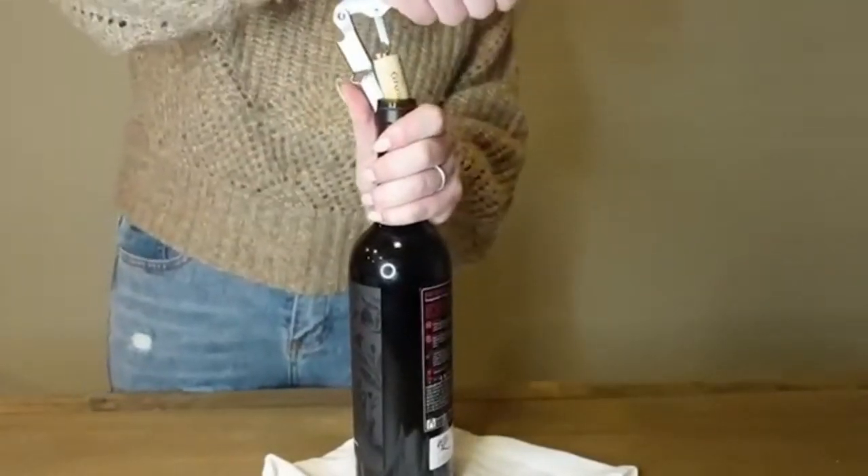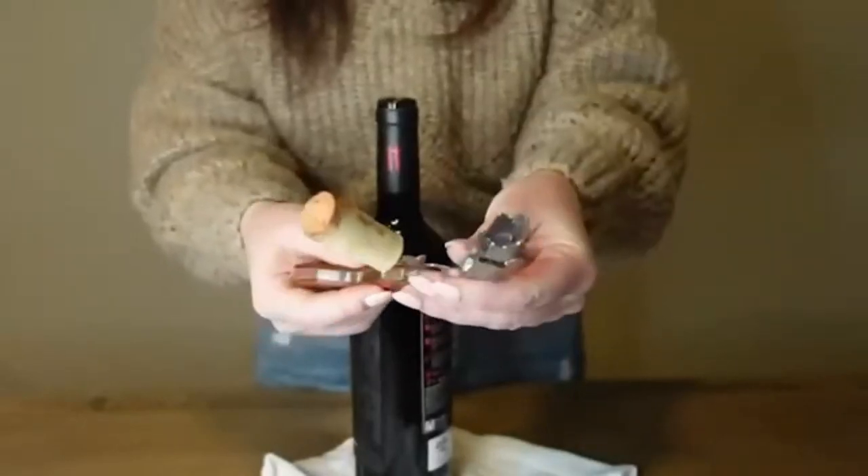It's also incredibly easy to use, requiring minimal physical effort to remove any cork. Plus, it's easy on the eyes thanks to its sleek, smart design.